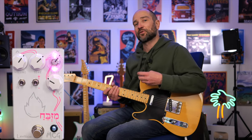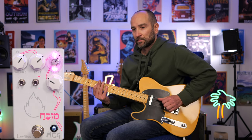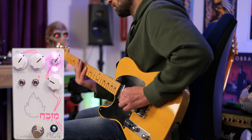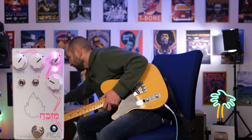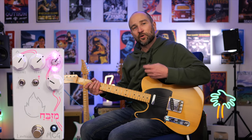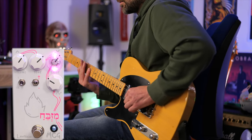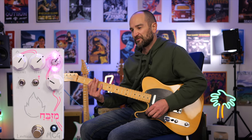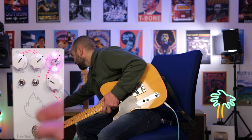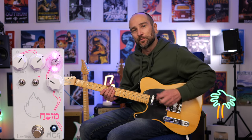On goes the pedal — this is sort of a more mellow sound. Now if I click this one up, you're going to get more mids and more compression and sustain, all that kind of stuff. All right — and if we click over to LED clipping from silicon, we're going to get a much bigger, sort of rounder sound with more clean headroom. Here we go.